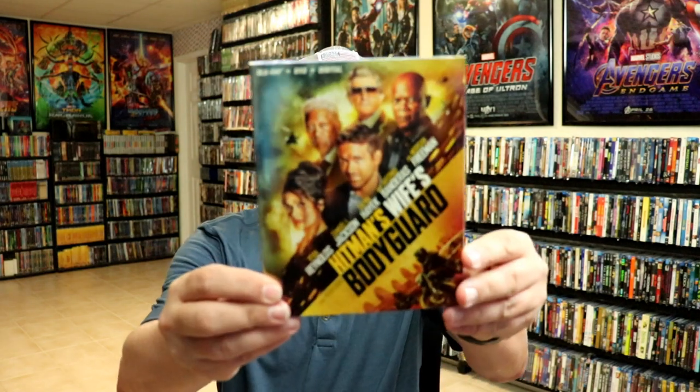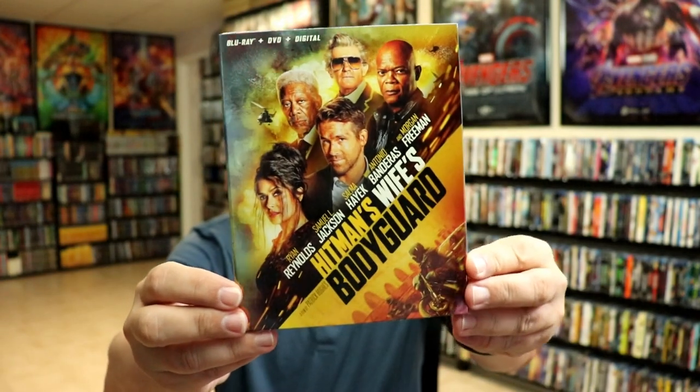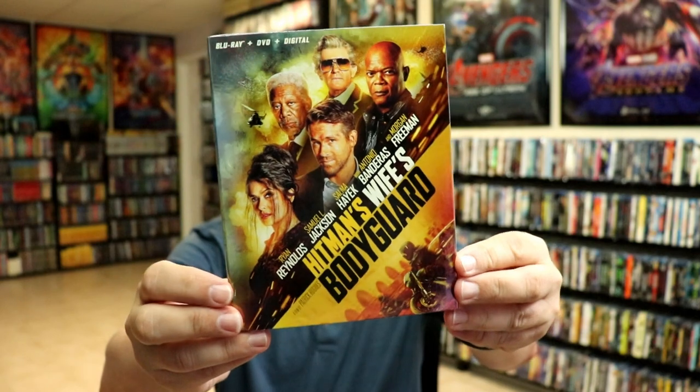Overall I'm really happy with this release. I really do like the artwork, and it does come with a clear slip — that's always a good bonus. I have not seen Hitman's Wife's Bodyguard; I have heard mixed reviews, so I'm definitely looking forward to checking it out. I also wanted to show you the regular release I picked up — really nice looking artwork, I really like this slip cover.